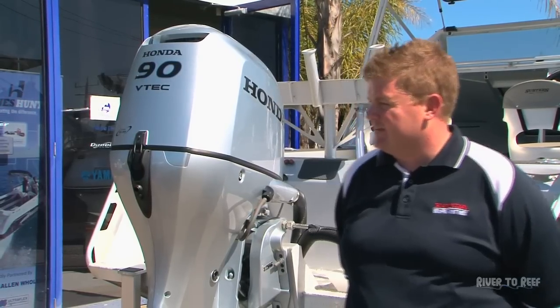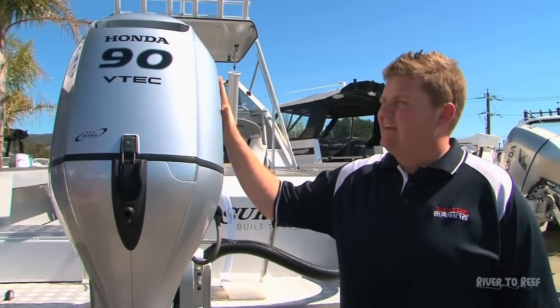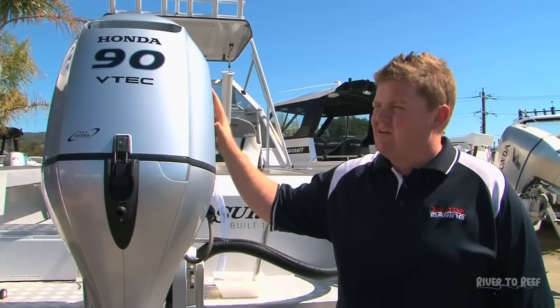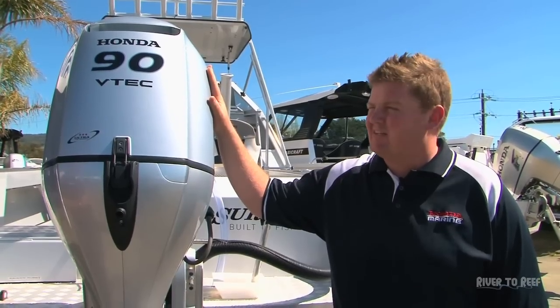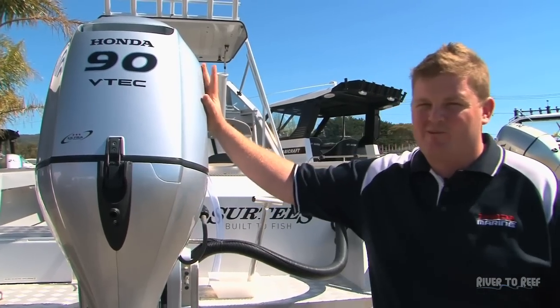The BF90 has VTEC on the engine, which was developed by the Honda Formula One team. This engine is also developed on the Jazz engine platform — the Honda Jazz is the number one selling car worldwide, and inside the BF90 the powerhead is basically the same configuration as a Honda car based on the Jazz. Honda was the very first company to introduce variable valve timing with VTEC. It's been copied a few times but fairly unsuccessfully — Honda's VTEC has had over 18 million engines produced without one recorded failure of the valve system.